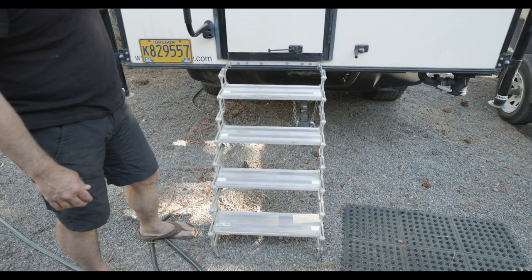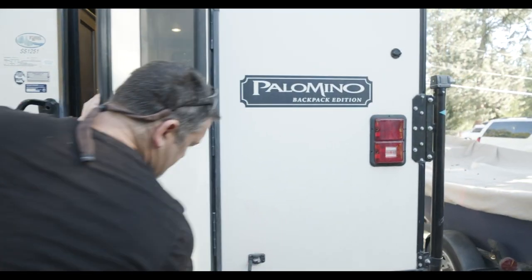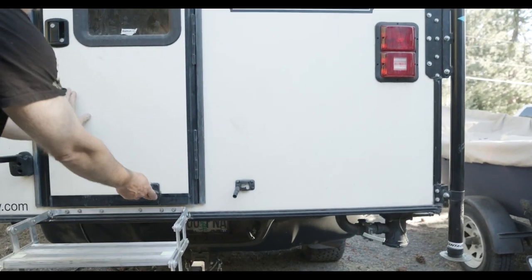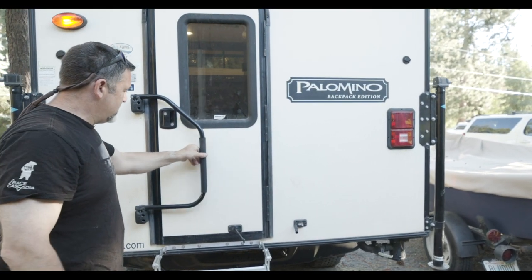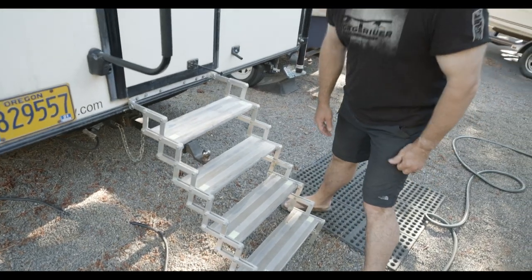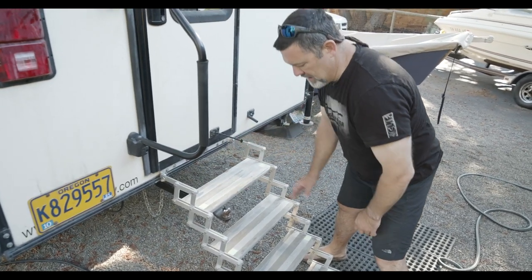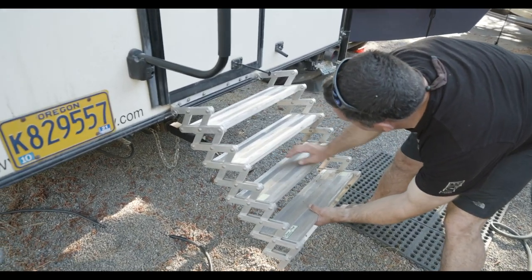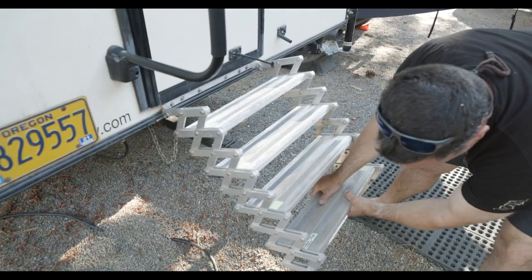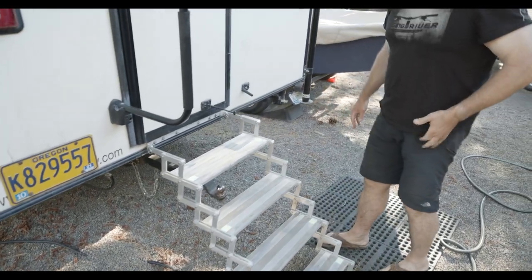Out back here you have a couple of nice features. This door can lock into place with a fitting here. This also adjusts so when you're traveling you have a little extra protection. The ladder is built on a scissor system — it's pretty easy to take off with these two cotter pins. You basically pull this up and lock it into place. I always take mine off when I'm traveling so it's not swinging around, and it just fits into place like so.